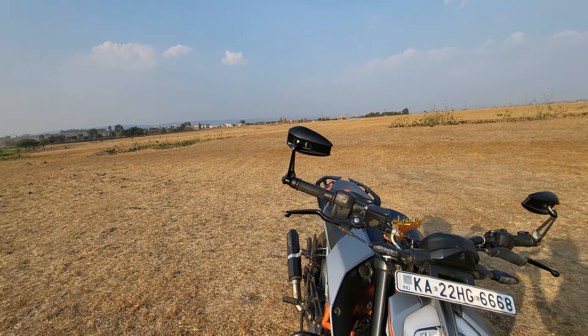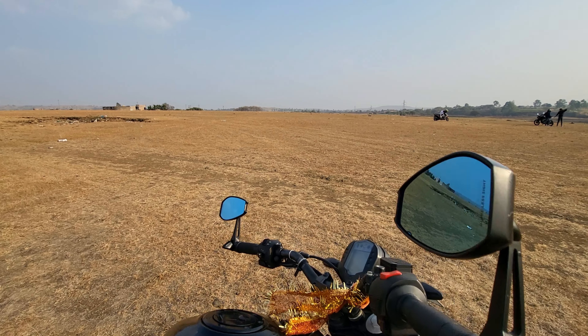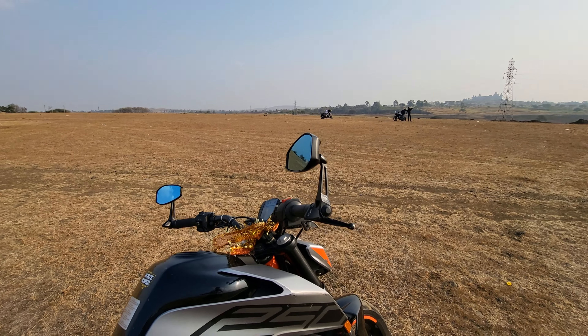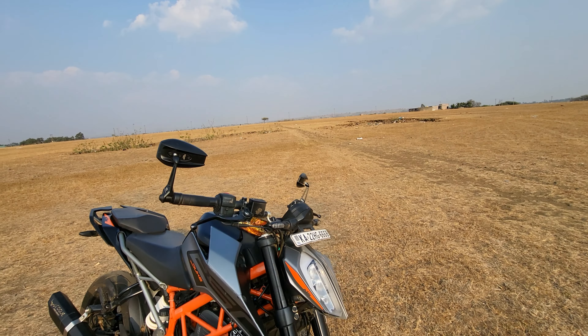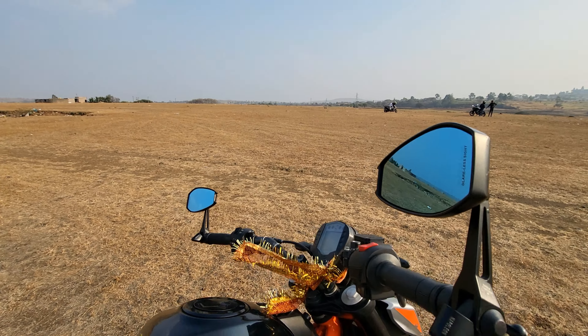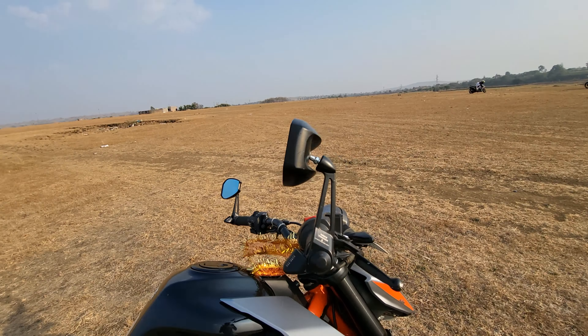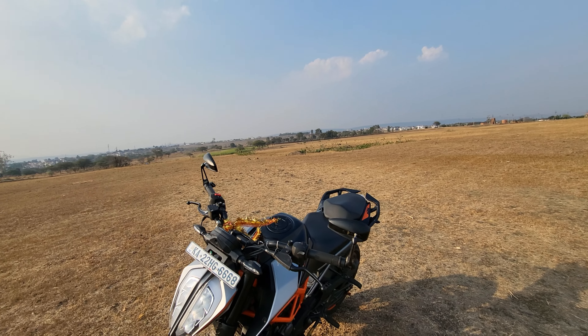The first modification I have done on the bike is I have installed the Napoleon bar end mirrors. This mirror cost around 1600 rupees. The reason why we went for these mirrors is basically the quality — the quality of the mirrors is very good.